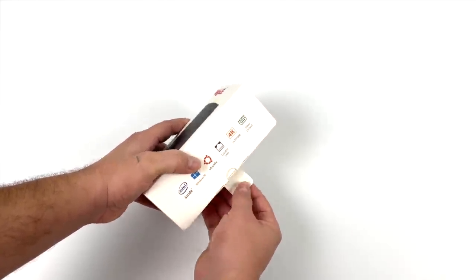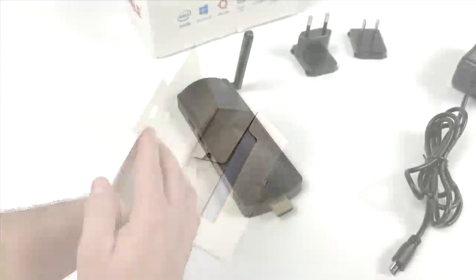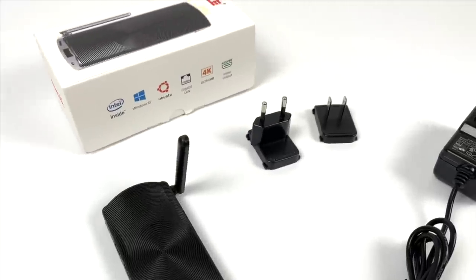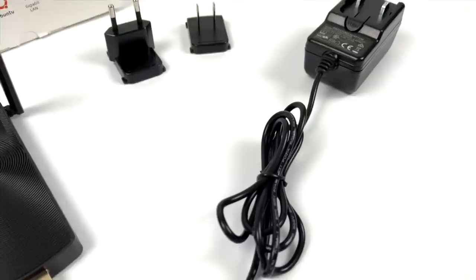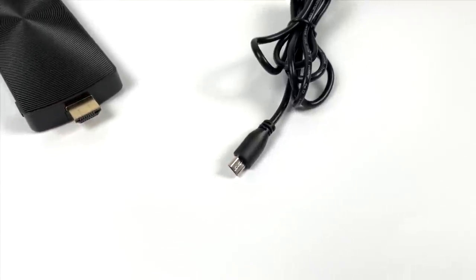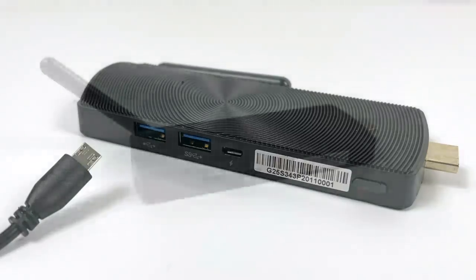We have a quad-core Intel CPU, 8 gigs of DDR4, and 128 gigabytes of internal storage. Inside the box you get the stick itself, US and European power adapters, plus the power supply. It's rated at 15 watts, but I'm already seeing an issue — it's using micro USB. Unless it's a super high quality micro USB adapter, I've never been able to get a true 15 watts, so hopefully this can supply enough power to keep it at its maximum turbo rating of 2.7 GHz.